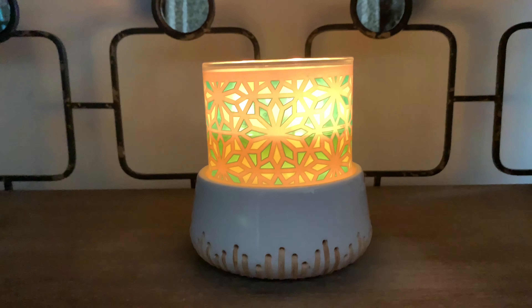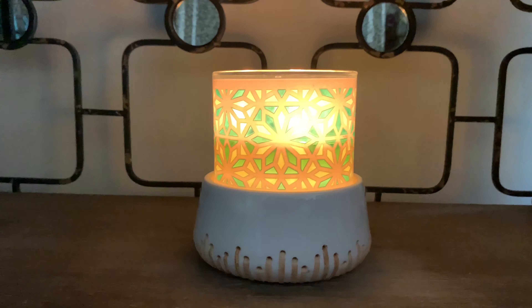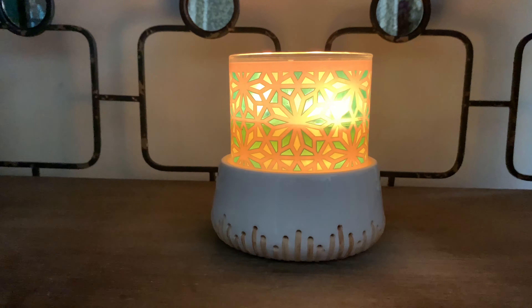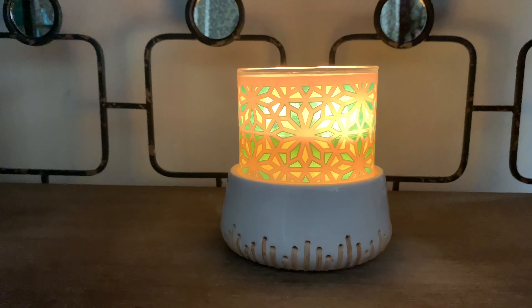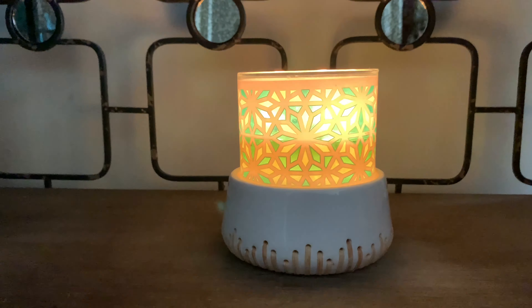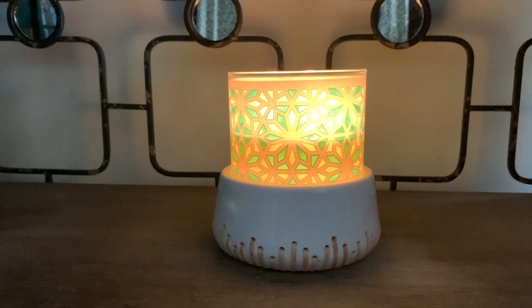I've really been enjoying this one. The scent notes for Eucalyptus Springs are fresh eucalyptus leaves, sparkling spring water, sweet lavender, with essential oils. The throw is definitely a solid eight — this one will travel very nicely throughout your home. Dominantly, it's that fresh eucalyptus.